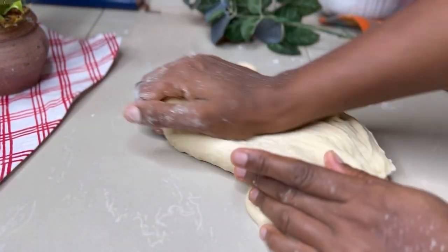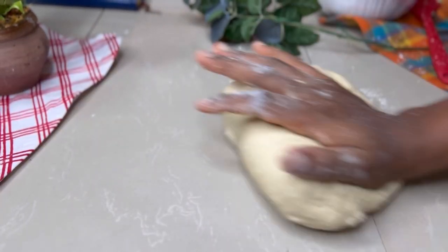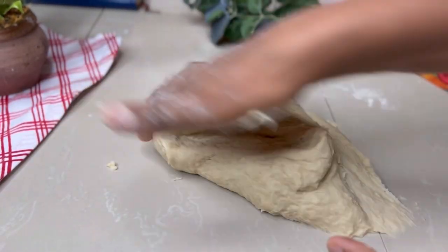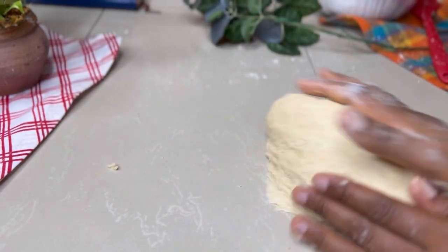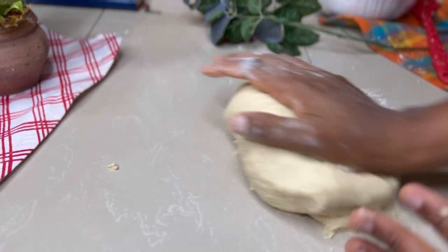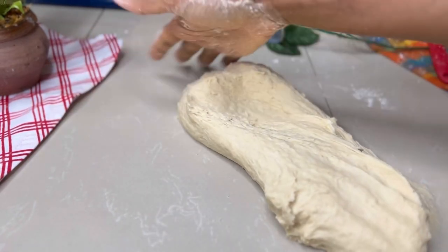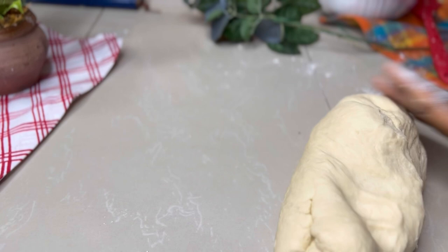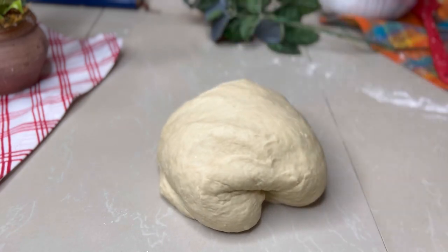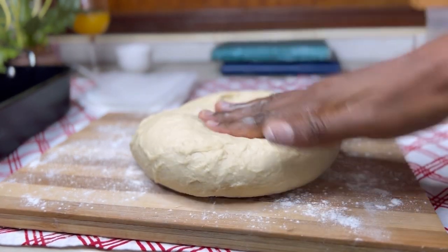I'm going to transfer this dough onto a clean surface and knead it for about five minutes. Keep pulling and kneading — it needs it! That's why I didn't knead on the chopping board; I cleaned up the surface and worked on it because I need proper doughnuts and I need to put in the work. Keep kneading until it's no longer sticky and doesn't stick to your hands or the surface, then transfer it back to the chopping board.